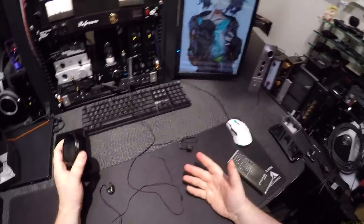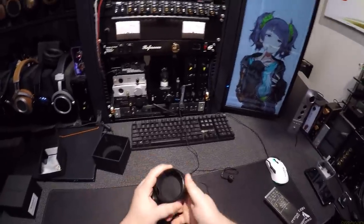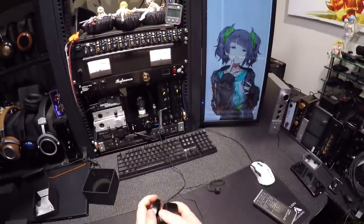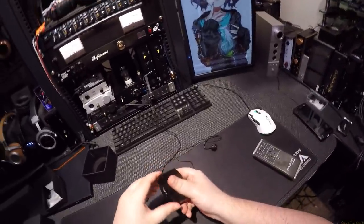The only problem I have with something like this is you have to spool the wire. This wire is not very big or bulky — the Tin T3 has a big bulky wire, but this is a much smaller wire so you can get away with it. I wouldn't try to pocket this though — people are gonna be like 'why do you have a hockey puck in your pocket?' Got it on the second try — 60% of the time it works every time.